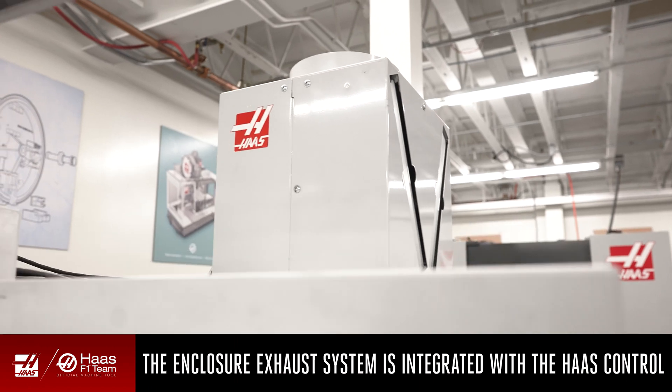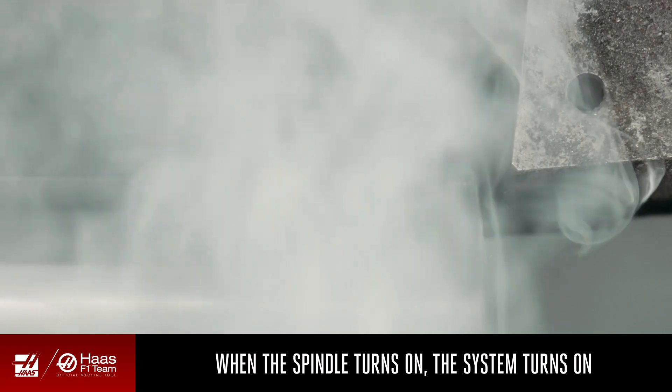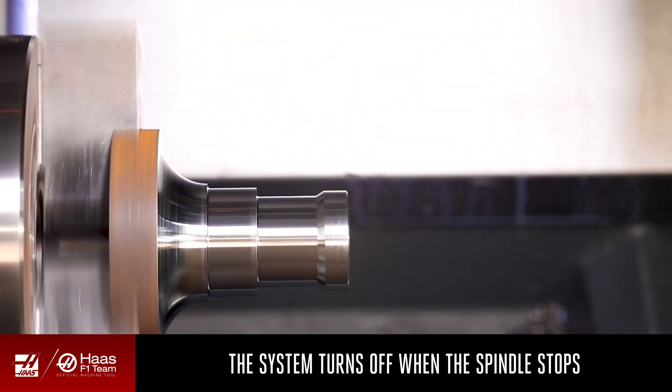This is a fully integrated system that works with the Haas control. When the spindle turns on, the system turns on, and it turns off when the spindle stops.